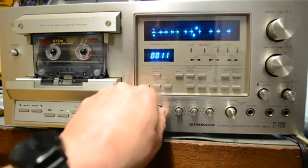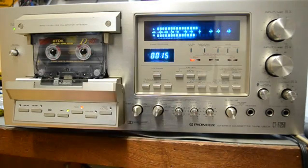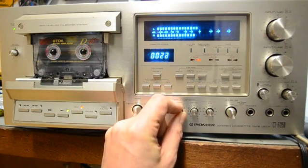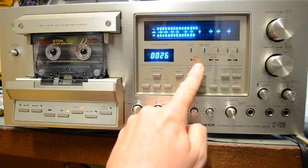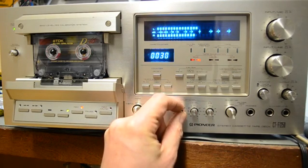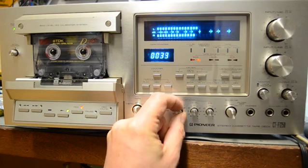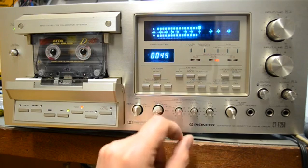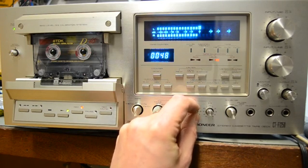Right, switch to bias. Those two little markers tell us that the bias is a little out — can you see that on the display there? All we do is turn that pot until they're both aligned. There we go. Move to level — level's a touch on the high side, bring that down.